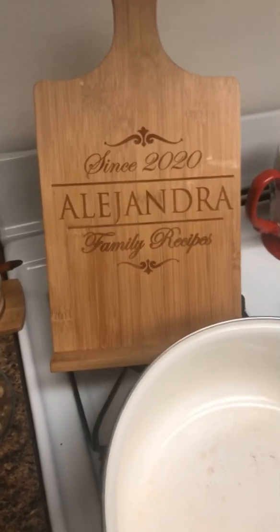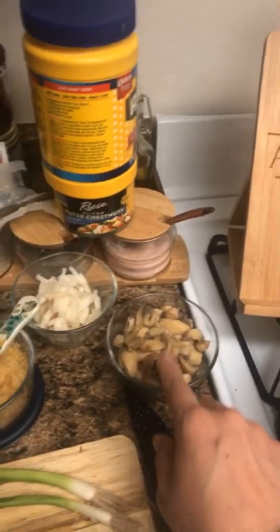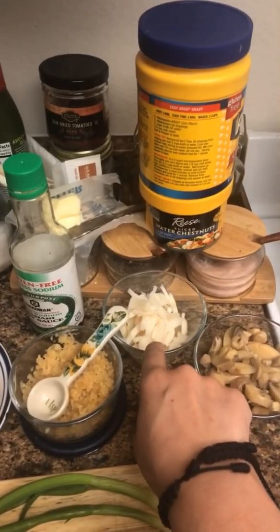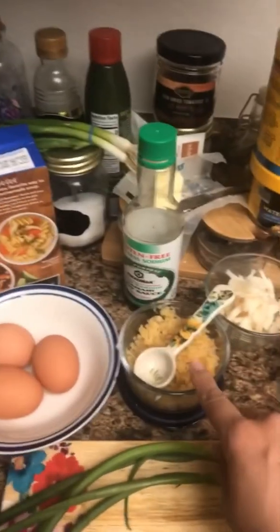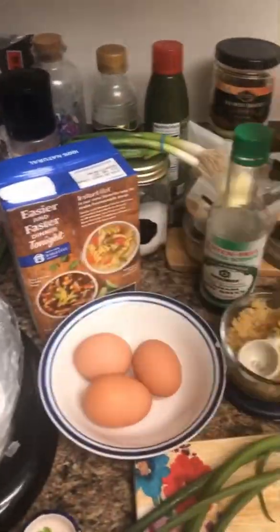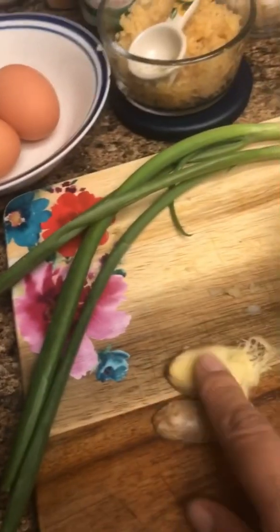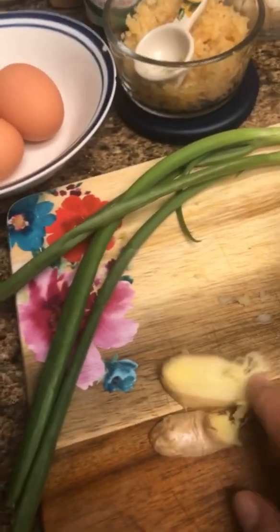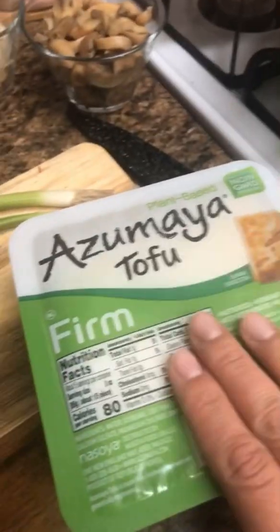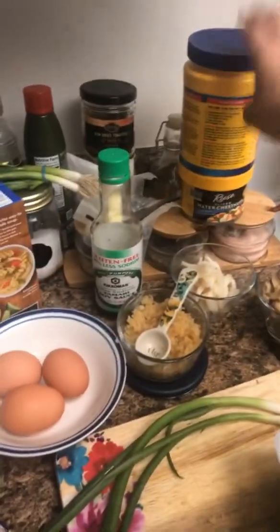Let's make some egg drop soup. We're going to use a cup of canned mushrooms, a cup of water chestnuts, some garlic, three eggs, some chicken stock, soy sauce, some green onions, two slivers of ginger, some firm tofu, and we will also need some cornstarch.